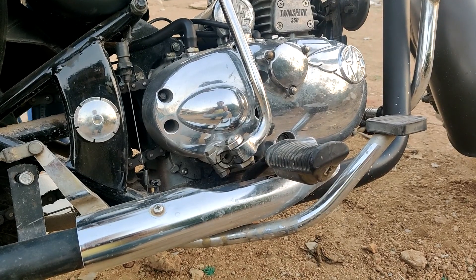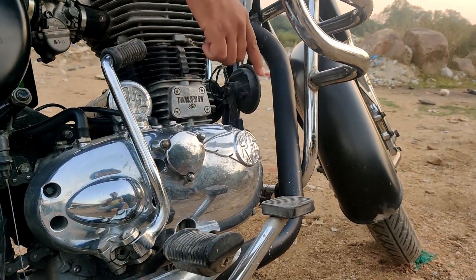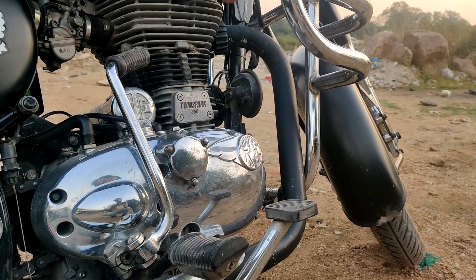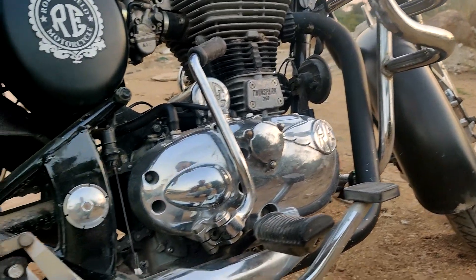This entire part was in a steel color — the exhaust and the connector to the exhaust. You're talking about the exhaust? Yes, the exhaust and the connector to the exhaust. The exhaust is over here.